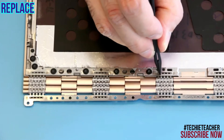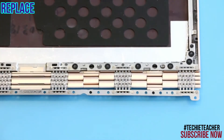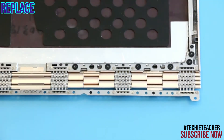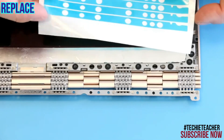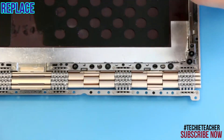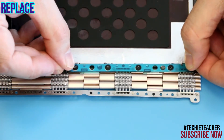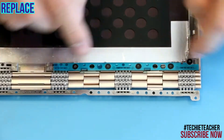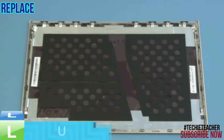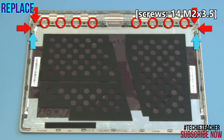Remove the transparent tape from the A-cover. Attach the new tape on both sides using the holes for alignment and peel off the tape protection cover. Place the hinge into position and install 14 screws.